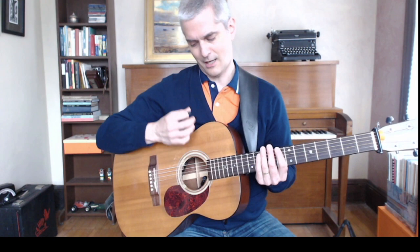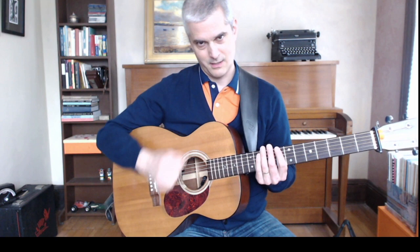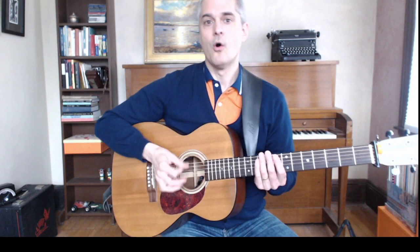A couple of things about this: the third downstroke in the group of three is kind of choked off — it's not a full follow-through. Your hand kind of bounces off the strings to get back in place for the next down. Because if you went all the way down, you'd need another upstroke to get back, and it would be kind of weird. When you first start doing this it's a little tricky, but you need to practice it enough so that it gets into your hands — automatic enough that you're not thinking about it at all.